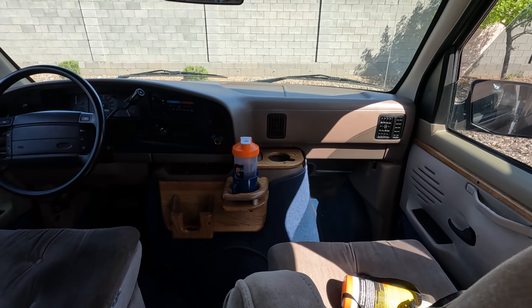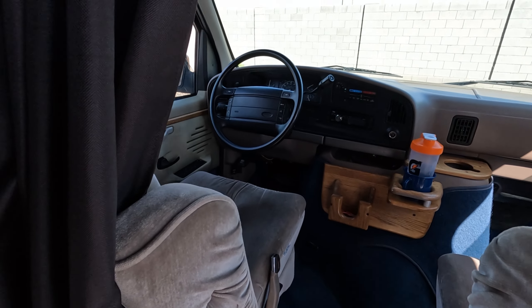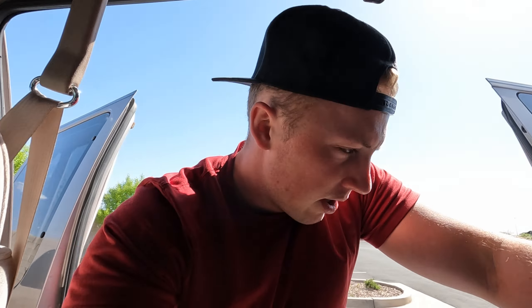This van was very well taken care of, so it is super clean. The seats are in great shape. I won't do a full mechanical overview in this video, but mechanically it's in really great condition — low miles.